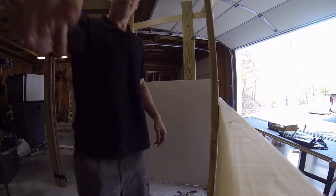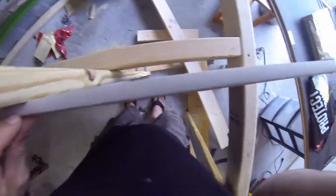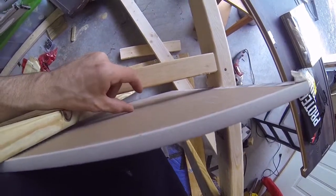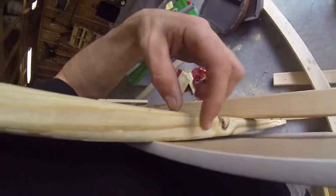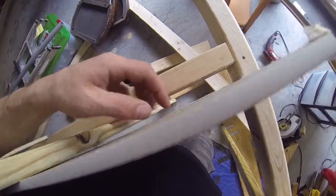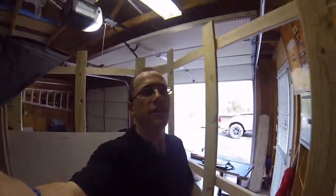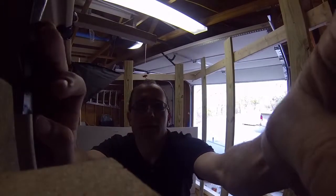I'm going to have to take another piece of wood because when I put this flush there's a space right here I don't like. I can probably take one of those boards over there, nail it to this, and it'll fill that space in. Let me set the camera down somewhere — it's hard to find good spots when you're not set up properly.